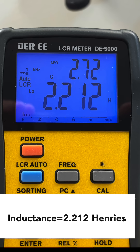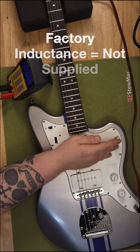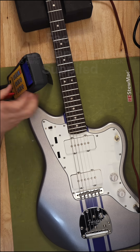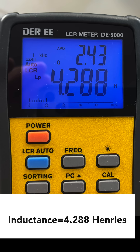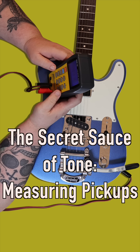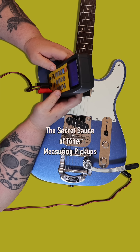A pickup with higher inductance will generally produce a stronger signal, which will most likely result in a louder, fatter, and possibly darker tone. Conversely, a pickup with lower inductance will produce a weaker signal, often leading to a brighter and clearer tone. Inductance is measured in Henrys. To measure inductance, you need a specialized LCR meter. We connect it just like we did with the multimeter. The readings we get give us a much more accurate picture of the pickup's actual tonal character.